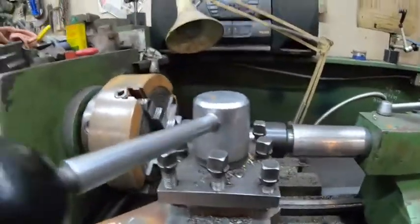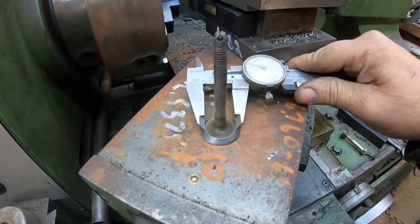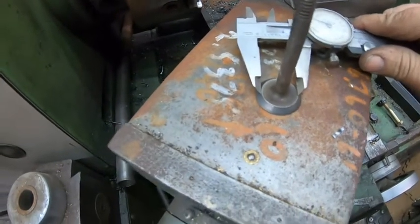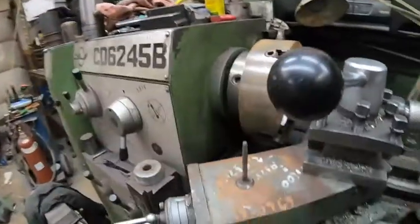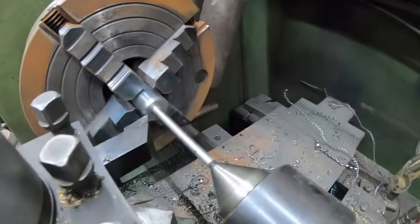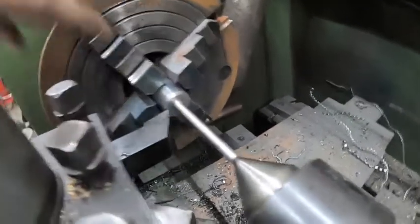We started there. Now I'm going to take my measurement — it doesn't have to be too critical. We've got about 50 thou to go. I'll fire it up and do the same thing I just did a minute ago, put a real nice finish on it, and then we'll have to lap these in by hand to get a very nice finish.